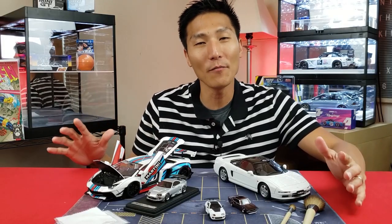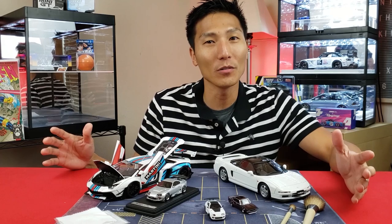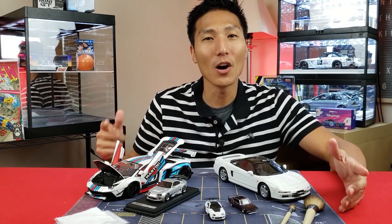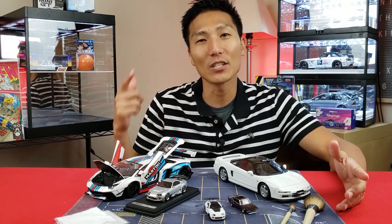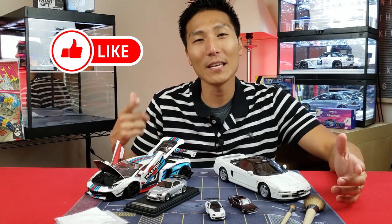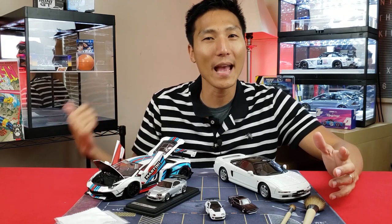I hope that video was helpful. I've got a question for you — do you have any other strategies, tools, or products that you use to keep your model cars clean? If so, leave your comments and suggestions down below. If you enjoyed this video, check out the videos in the next slide and I'll see you in the next video.